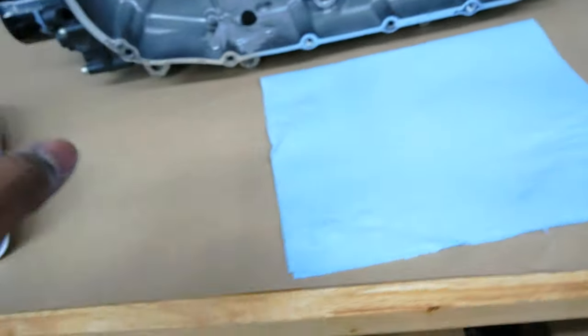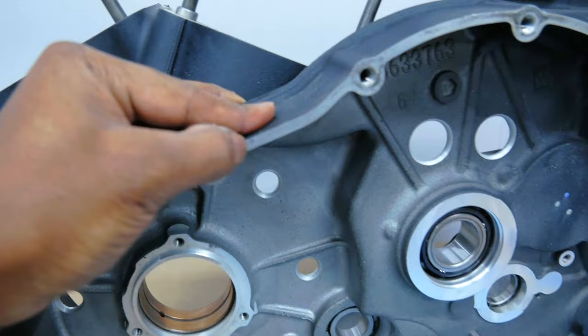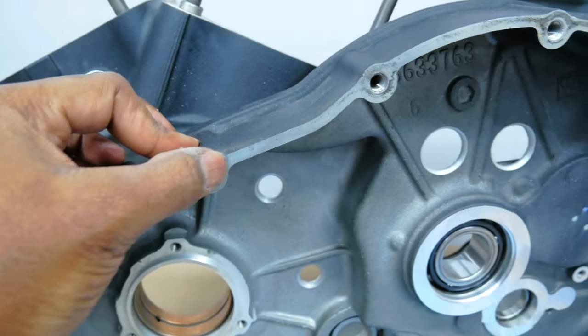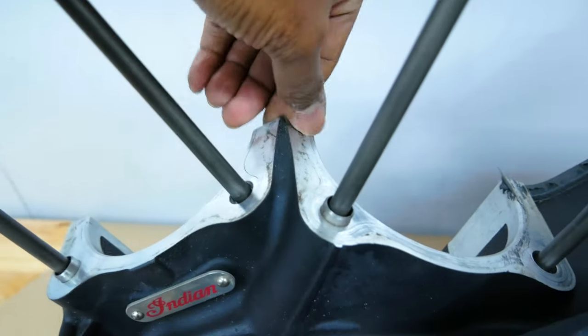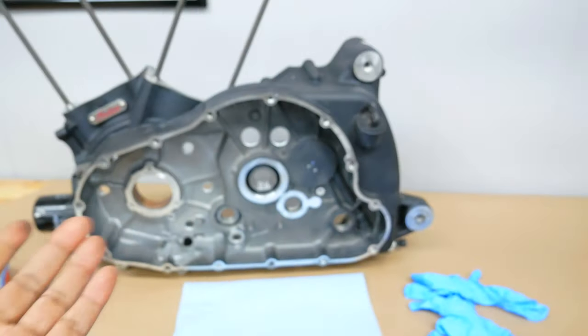Carb cleaner, shop towels, gloves — the only thing I don't have is a brush, but honestly I think I'll be able to rub most of this away. This bike's motor is not super old — it's only got about 3,100 miles on it. So a lot of these gaskets are still kind of not fresh, but they're not 50,000 to 100,000 miles stuck on.